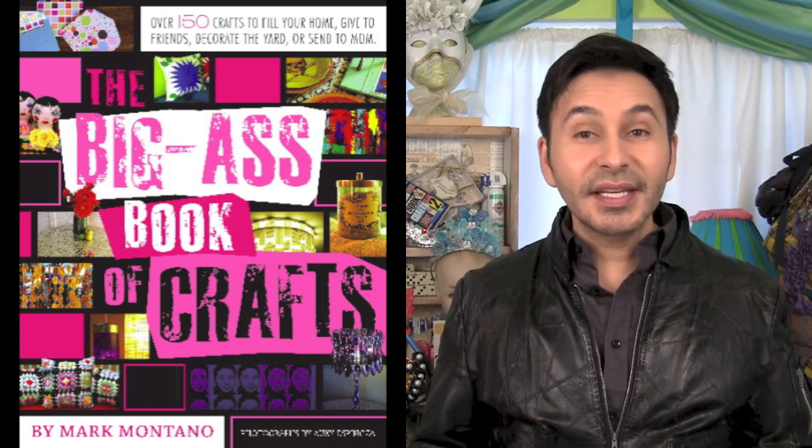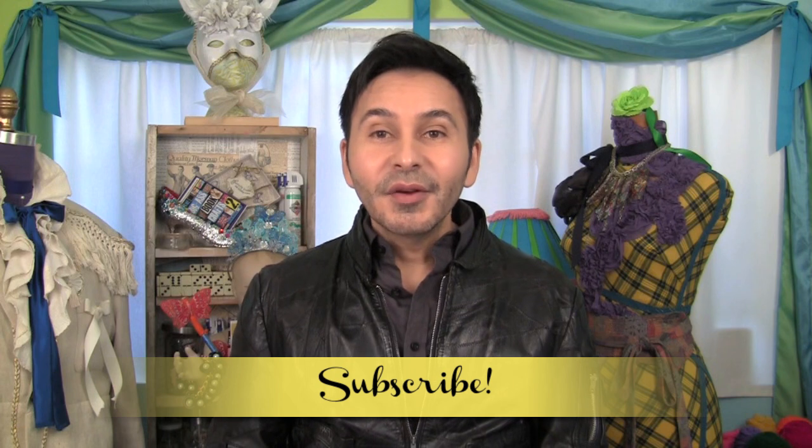If you want 150 more DIY ideas, make sure to grab a copy of my original book, The Big Ass Book of Crafts. You can get it everywhere, and subscribe to my YouTube channel. We have new videos every Saturday morning, and I hope you'll join us. Have a great week, and I'll see you next time. Bye!